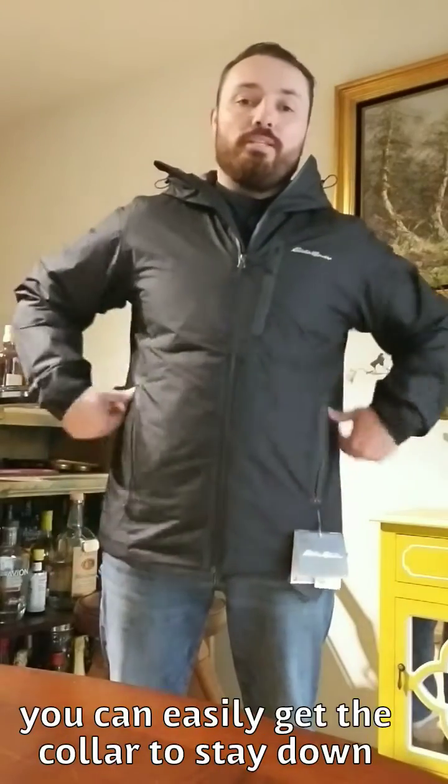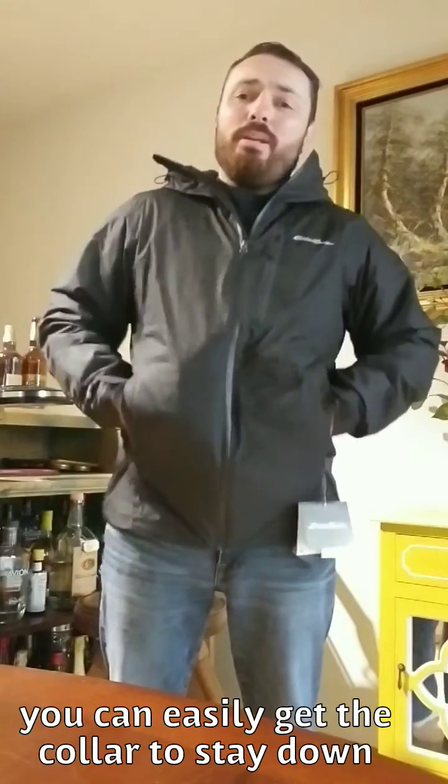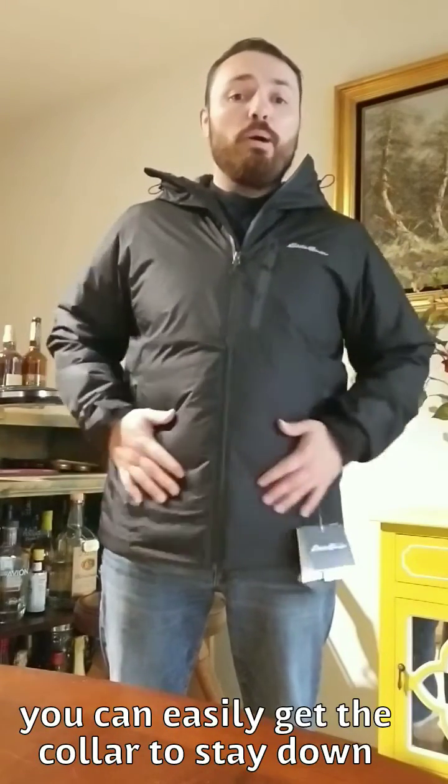All right, I got it on. I do have a sweater underneath — you saw me wearing it earlier — and a shirt under that, so I technically have two layers and then the jacket on. Just to show you there is some room, I still have probably enough room for another layer under here, but it fits fairly well — it's not baggy at all.